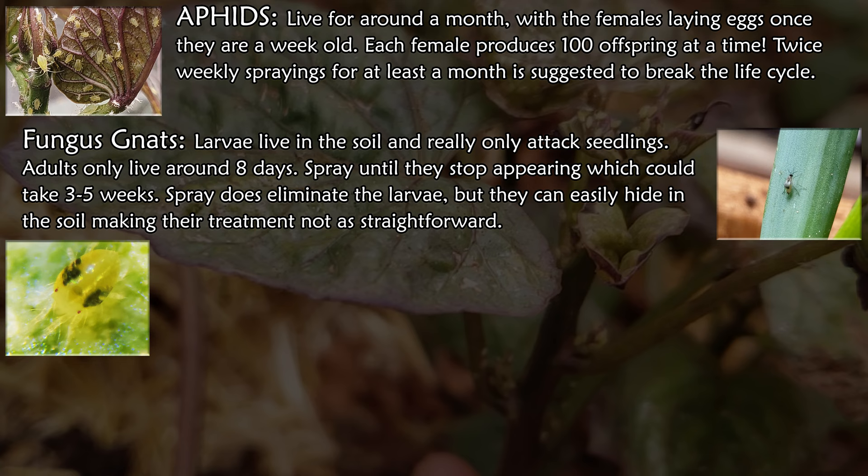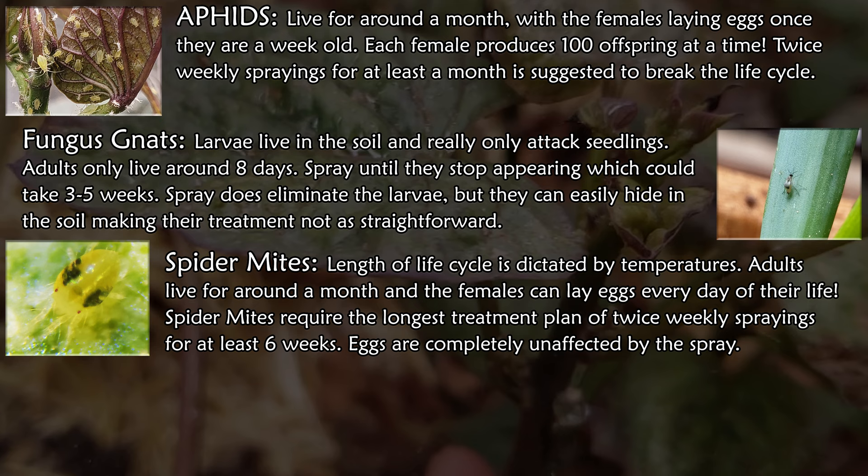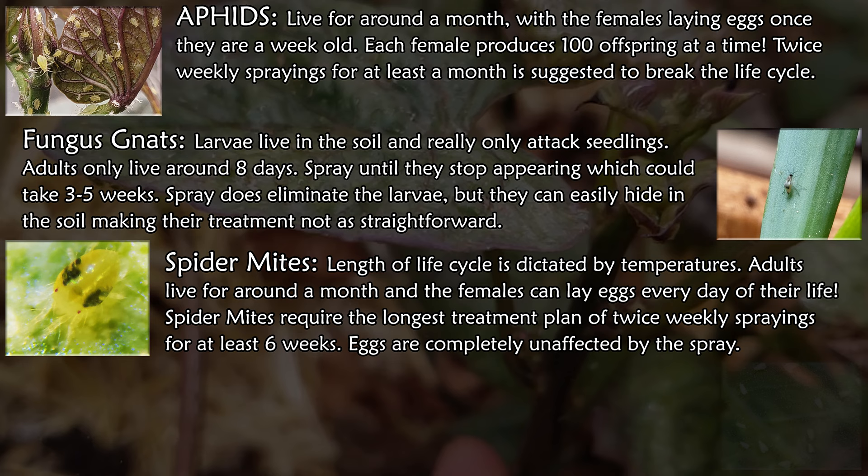The length of a spider mite's life cycle is entirely dependent on temperature. Females lay eggs all day every day for their entire adult life, which is about up to a month. These guys require the longest treatment plan — around six weeks of twice daily sprayings. The eggs aren't affected by the spray, so the adults really need to be blasted before they get a chance to lay.